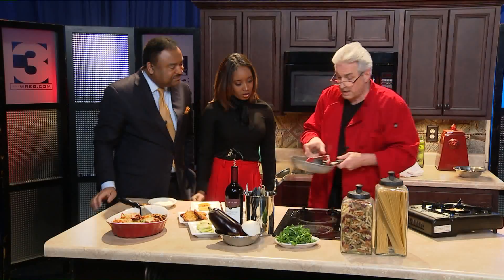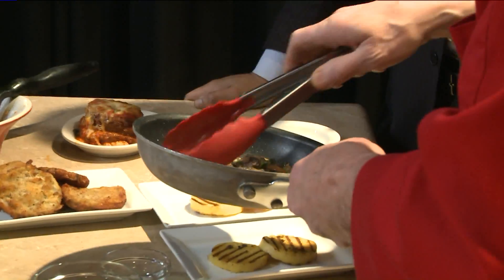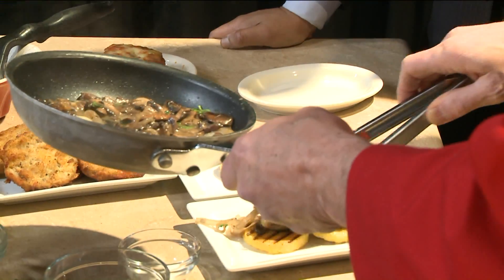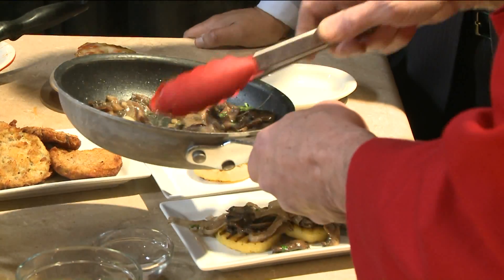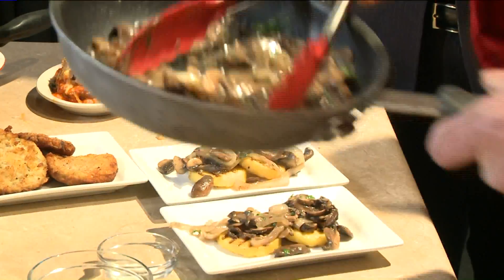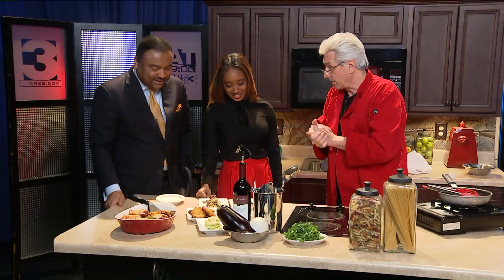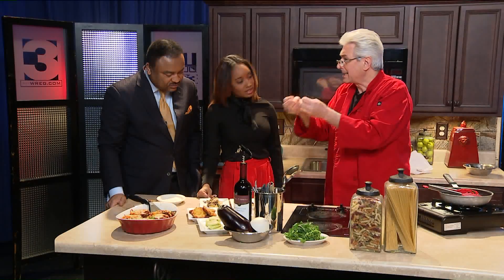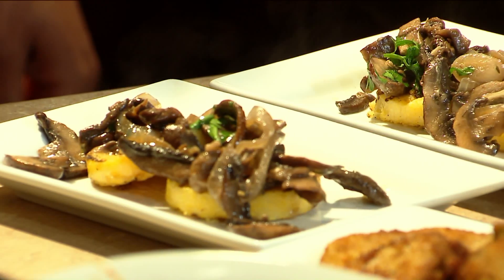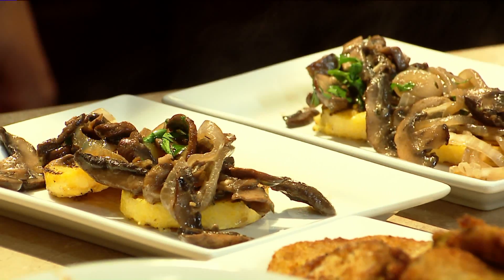What's in the pan? This is grilled polenta. What we've done is just a little bit of mushrooms, onions, and some fresh parsley. Think outside the box when it comes to going vegetarian, meatless, or for Lent. You don't just have to grab a cheese pizza — you can do something like this. We use mushrooms because of the fall season. Go seasonal with these items — it's going to be fantastic.